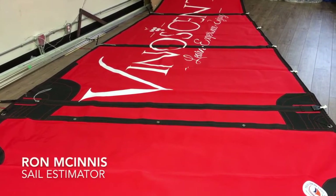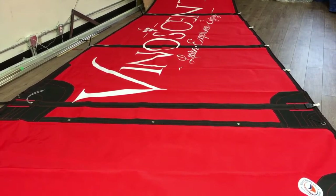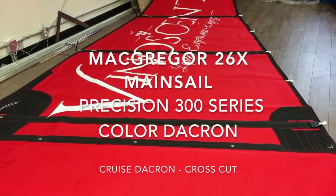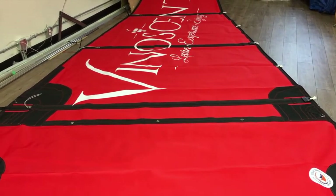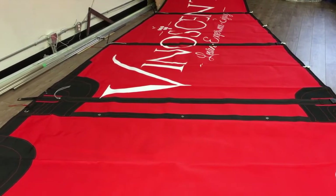Hey, good afternoon guys, Ron here from Precision Sails doing a walk around of one beautiful sail. This is a mainsail for a McGregor 26 and this is a great example of what a customer with a vision and a design team with some creativity can come up with for an eye-catching sail for your boat.